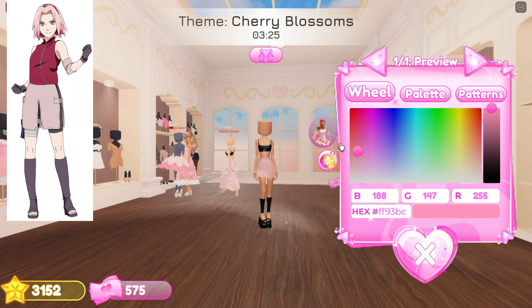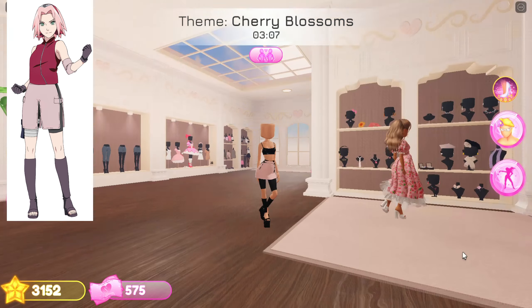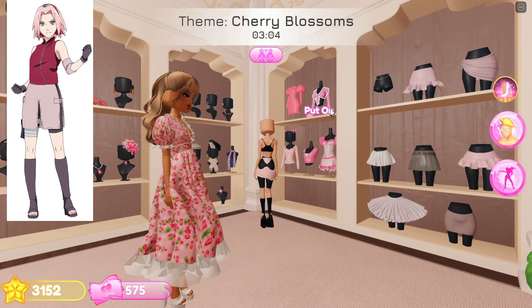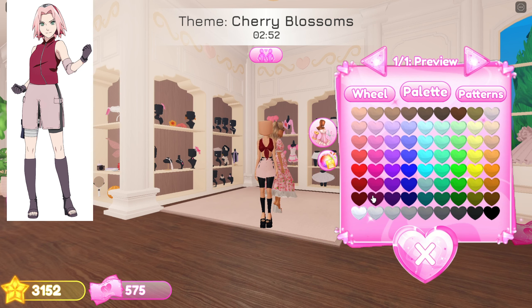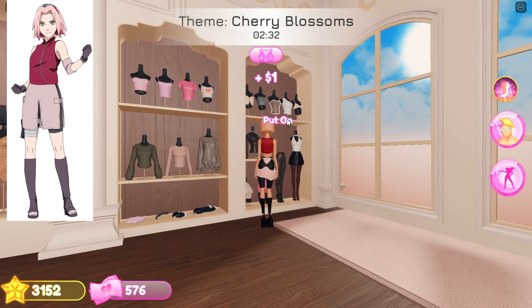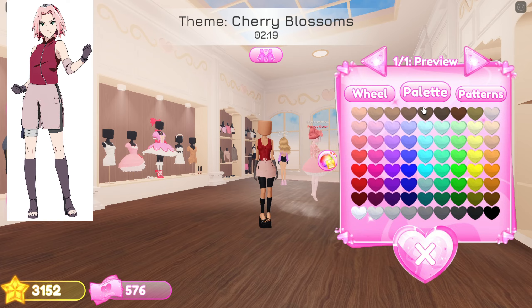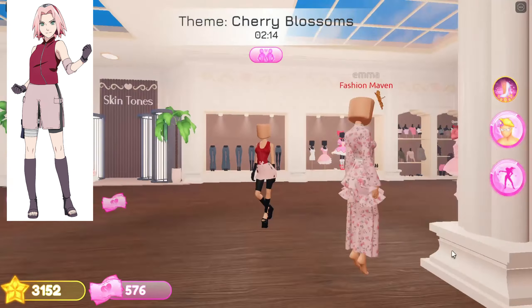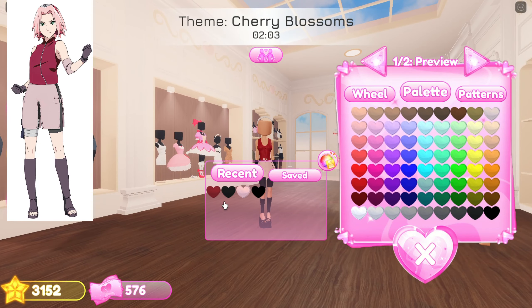Now add this skirt and choose light pink color. Add this short and choose type 2. Add this top, choose the second toggle, and color it red. Add this top. Now add gloves and color them black.